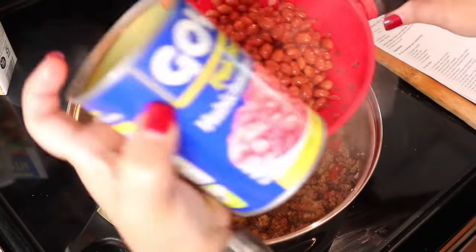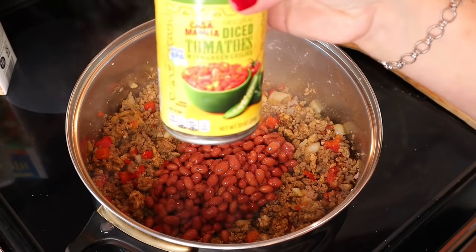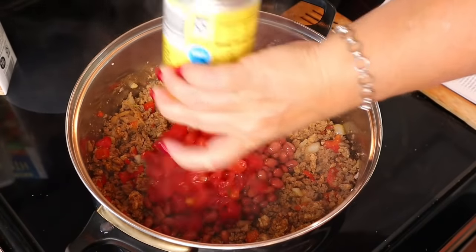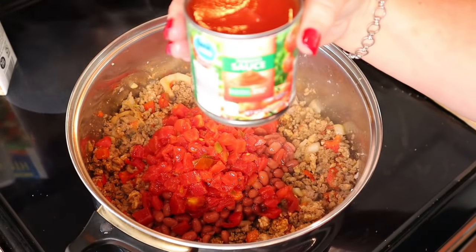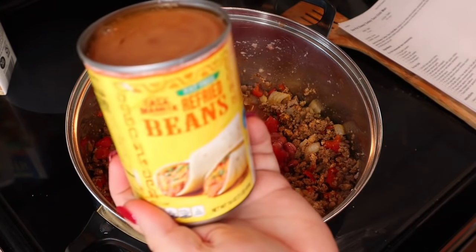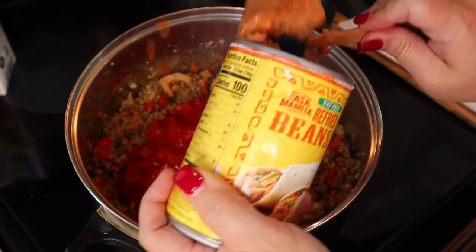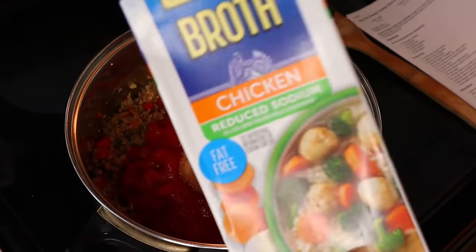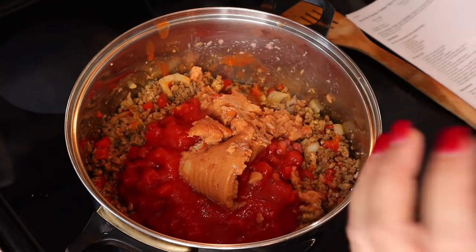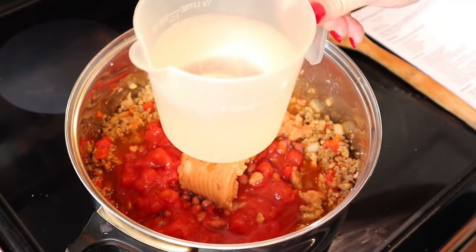Next I'm adding a can of pink or red beans (drained), one can of diced tomatoes with green chilies — I'm using the Casa Mamita brand, which is Aldi's version of Rotel — eight ounces of tomato sauce, half a 16-ounce can of fat free refried beans, 15 ounces of reduced sodium chicken broth, and one and three quarters cups of water. Stir it all up.